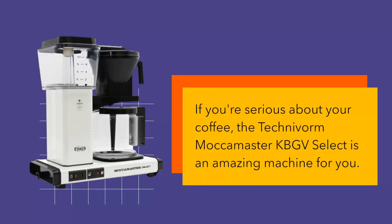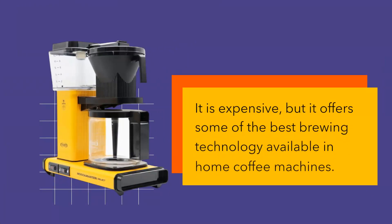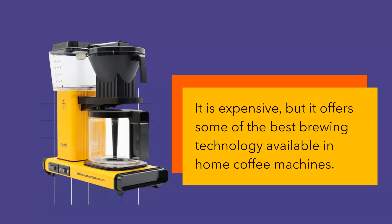If you're serious about your coffee, the Technivorm Mocha Master KBGV Select is an amazing machine for you. It is expensive, but it offers some of the best brewing technology available in home coffee machines.